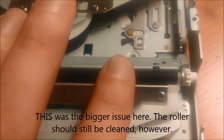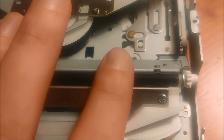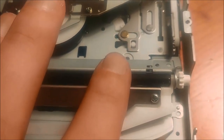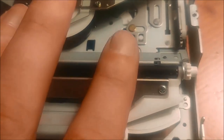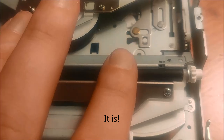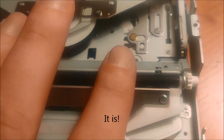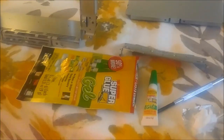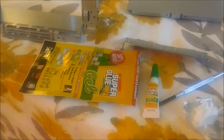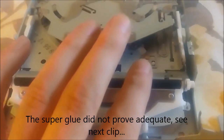It's actually fairly loose on that axle. What I'm also going to do — and I think this is probably the more underlying problem — is bond the rubber to the metal axle, since it's so loose. I'll use some gel-type super glue. And now it's not slipping anymore.